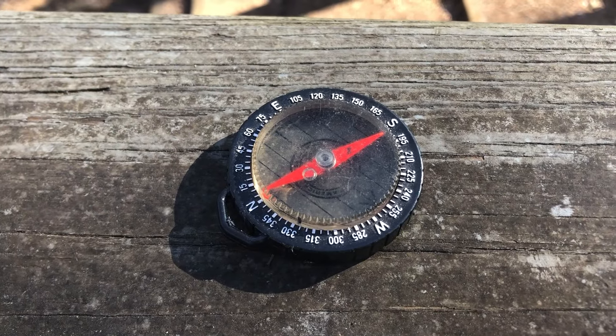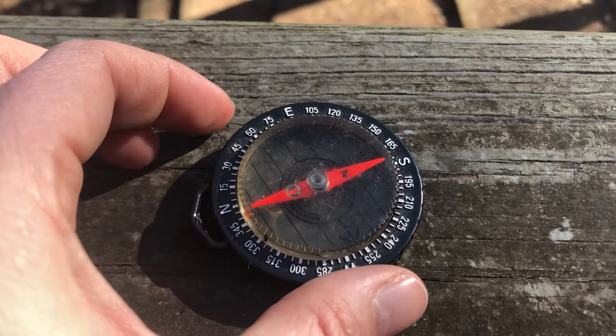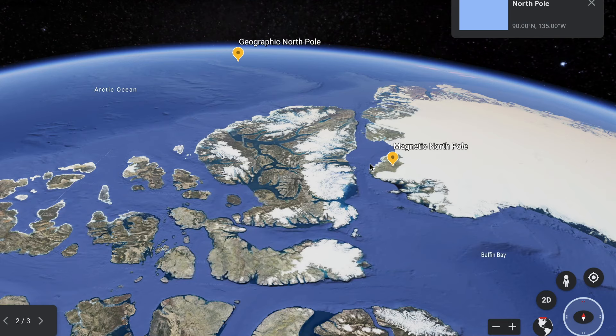You might be used to seeing compasses that look like this. This compass has a needle in the middle with a small magnet that aligns with Earth's magnetic North Pole, which is different from the true North Pole or geographic North Pole.